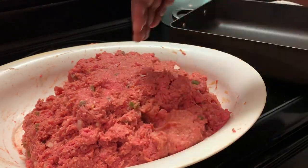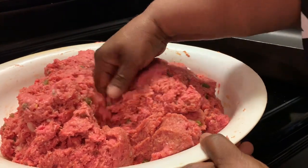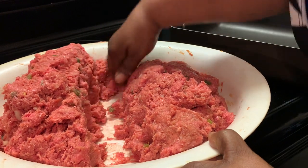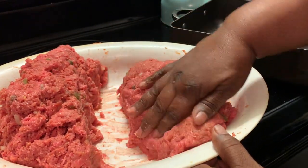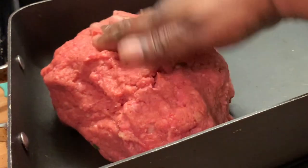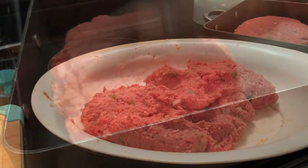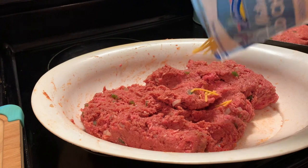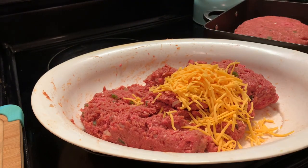Here I'm going to make two different meatloafs. One I'm going to add cheese to and the other I'm not, so I'm dividing my meat into halves. Here we are placing our regular meatloaf into our baking pan. Now I'm going to add my cheese — maybe about a cup. We don't want to overdo it, maybe a cup.